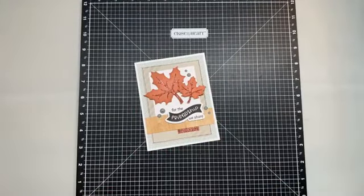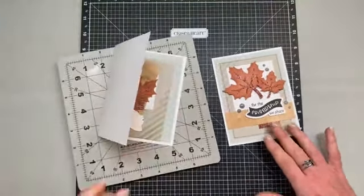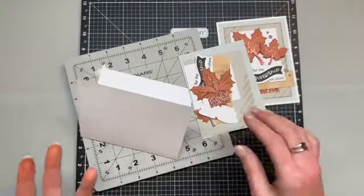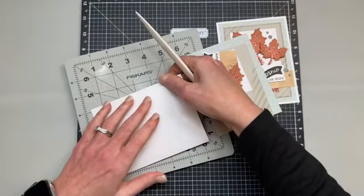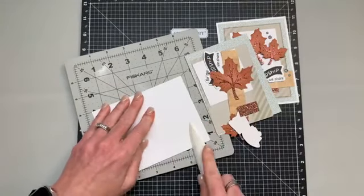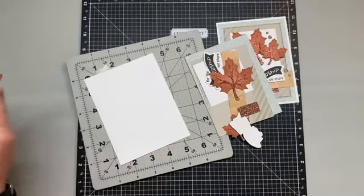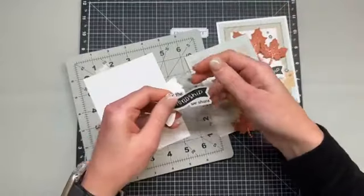I'm going to set project number four up here out of the way and we'll attempt to not spill ink powder or something on it. Now, I usually re-score my card bases even though they have a great score line — many times the score line is not in the middle of the card. The machine that creates them can be off just a hair, so I always re-score it just to make sure that it is directly in the crease.